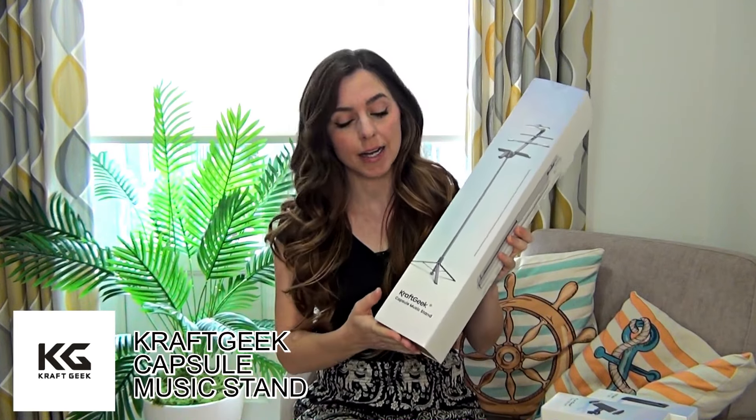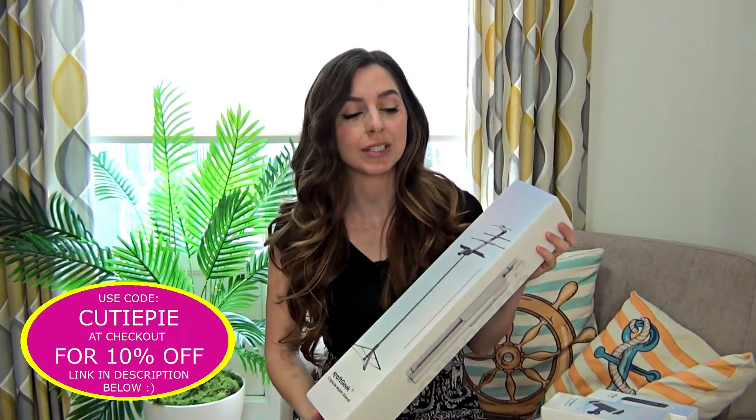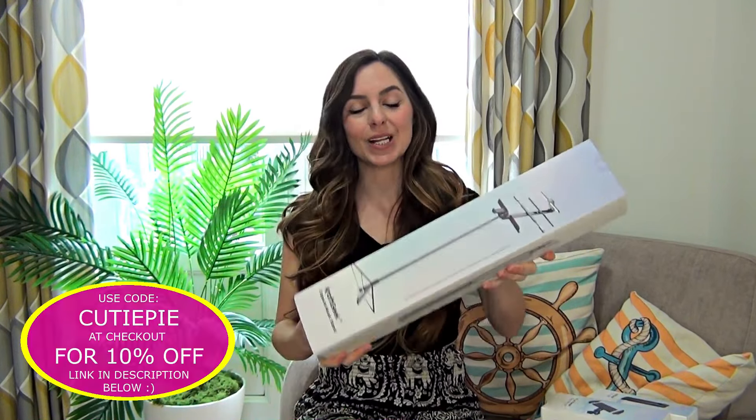I was sent this for free, and it's not going to affect my opinions on this product. I do a lot of reviews for whistles and products that people send to me and I'm always honest.